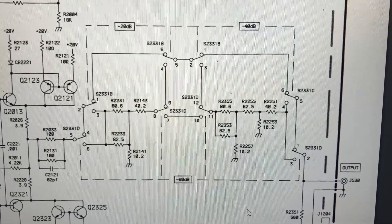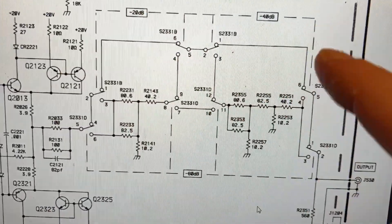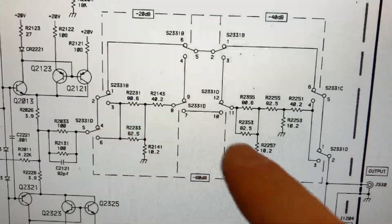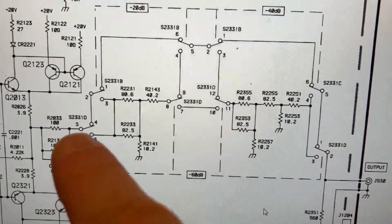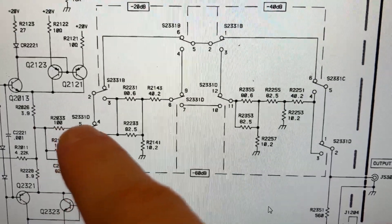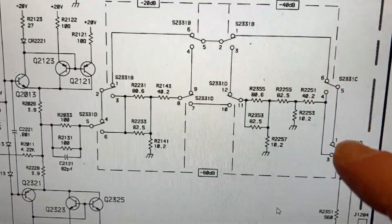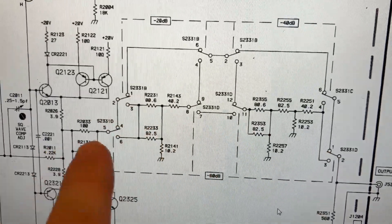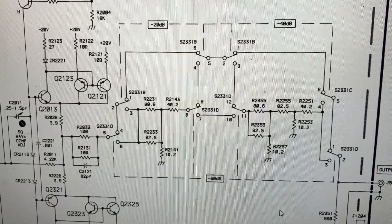If you look at what these switches are doing: this is minus 20 dB and then minus 40 dB. Here's the minus 60, and it looks like it's a bunch of voltage dividers, and if any one of these isn't quite right you'll get something dodgy. It looks like the way the various switches are drawn here, this would be the 0 dB attenuation path because it bypasses those dividers entirely.